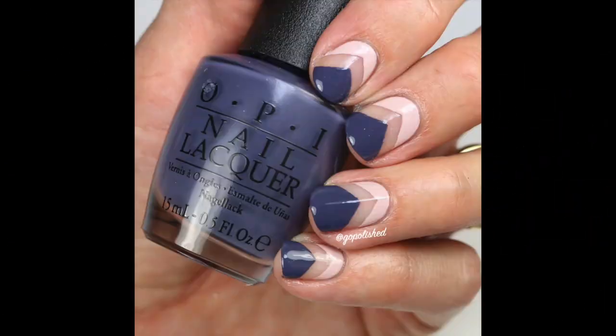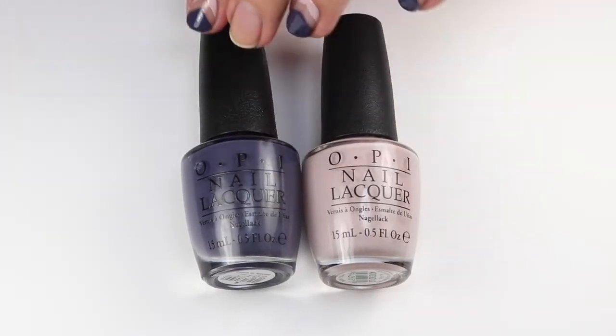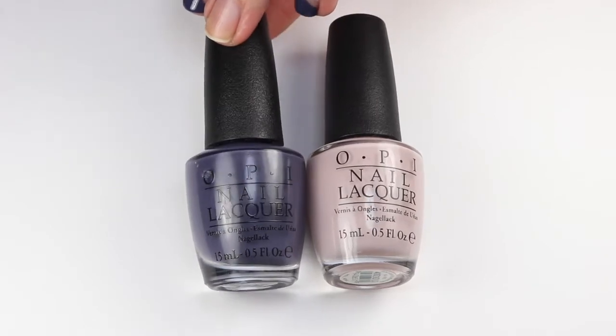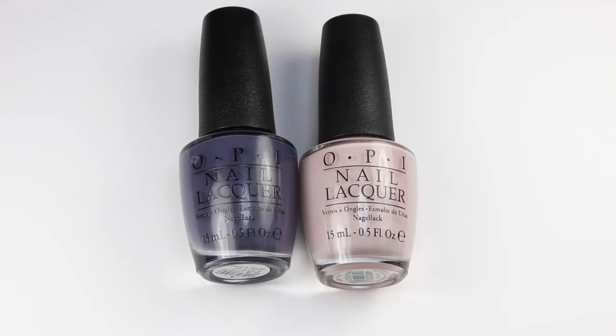Hey guys, I have another nail tutorial for you today — it's a two-tone chevron design using one of my fall favorites. That polish is 'Les is Norse' from the new OPI Iceland collection for fall 2017. It's one of my top 10 picks for fall, and each fall I do a nail design for each one.